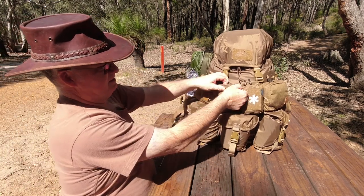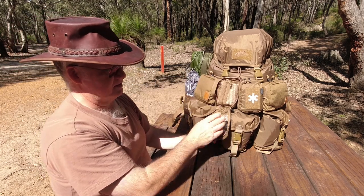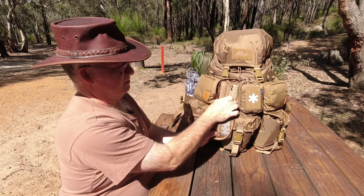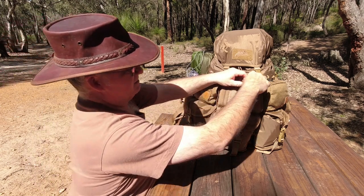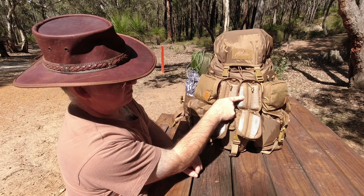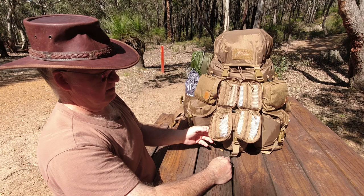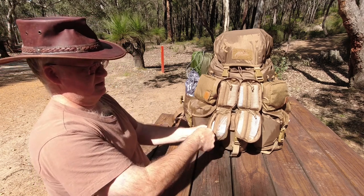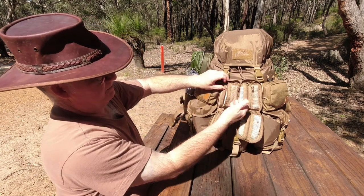I've got my snakebite kit on one side, triangular bandage — this side has the basic first aid kit with two compression bandages for the snakebite kit. Drop this one down and there's the other one with the triangular bandage and a few small bits for the basic first aid kit. Easy access to it all with it dropping down — grab out what I want.